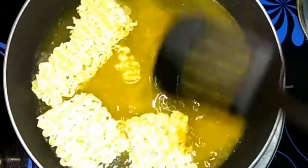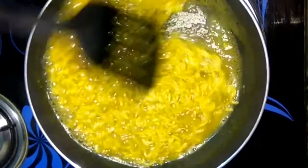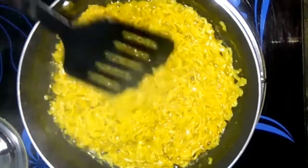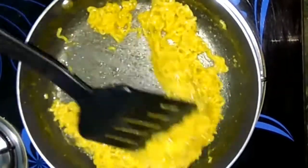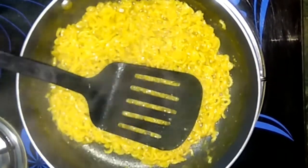Let it cook — it is going to take only three to four minutes. Stir it in between at least two to three times. It is done, now turn off the stove and let it cool down completely.